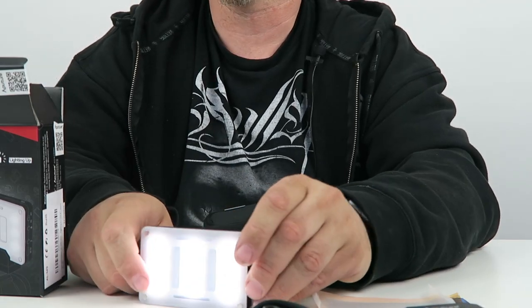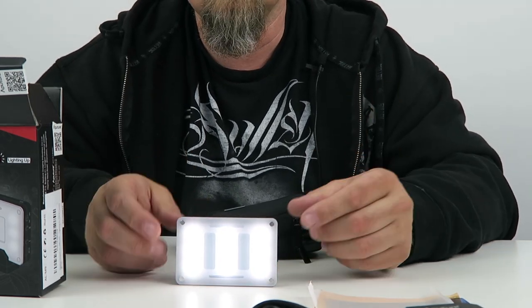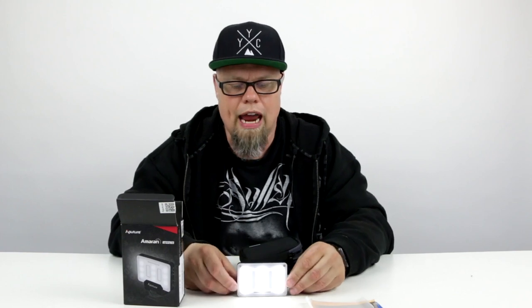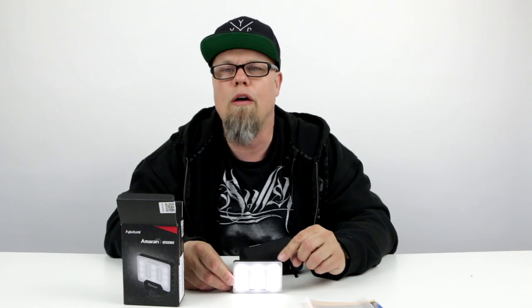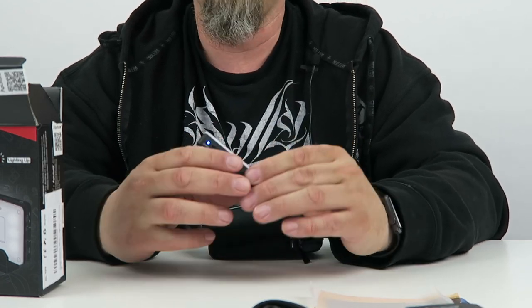The beauty of this is it's going to fit in a ton of places. This light is extremely compact. You can throw this in your pocket, you can throw it in your camera bag — it's not going to be a big deal. And when you need that little bit of light, there's a little power light on top. It looks pretty good. There's a charging port on the side, and it's really, really straightforward.